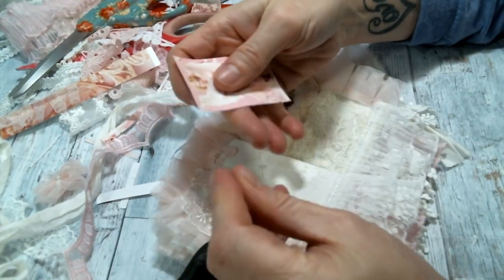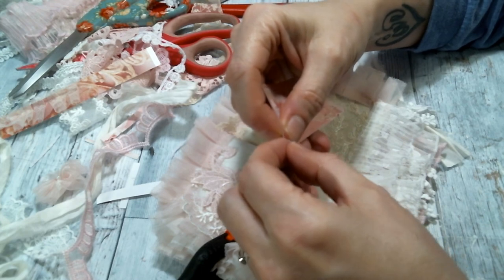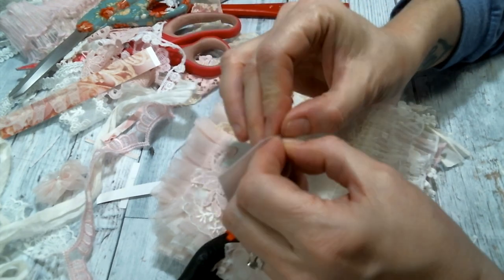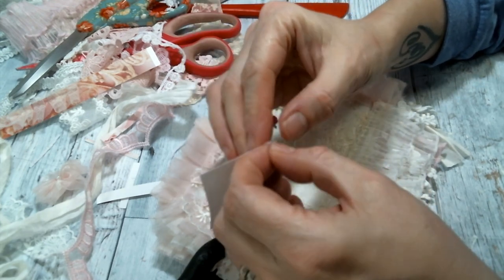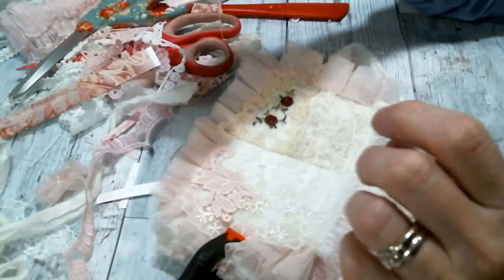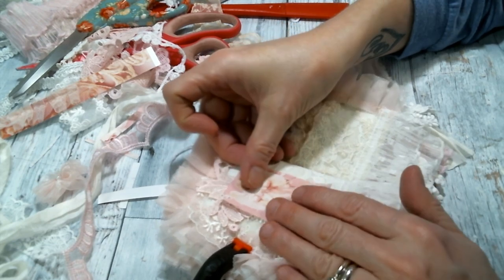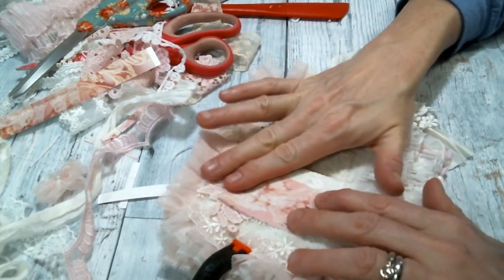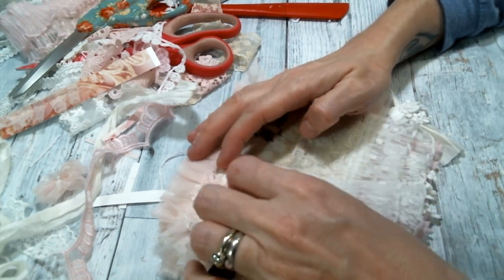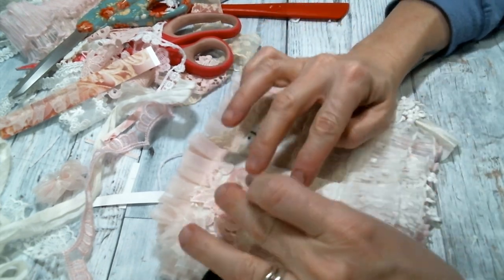I printed out these images on the fabric printer sheets that you can get on Amazon. I do have a link to my Amazon shop below if you want to check it out, and these are in there because I use them all the time. I absolutely love my little fabric printer sheets, so I'm just going to put it right there.